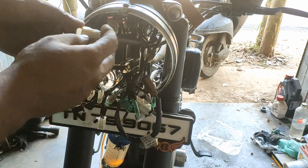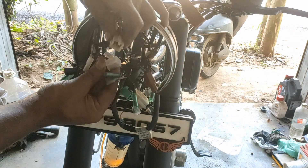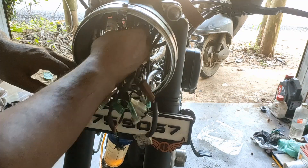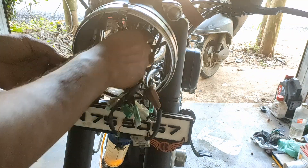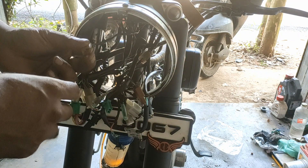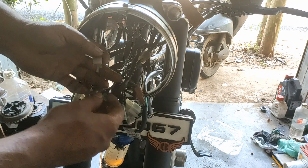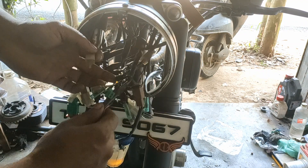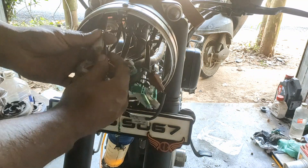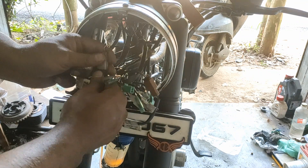Then we are having the speedometer light. This one should be connected to the socket, then we are using USB or USB with neutrons display. It should be connected to the socket.